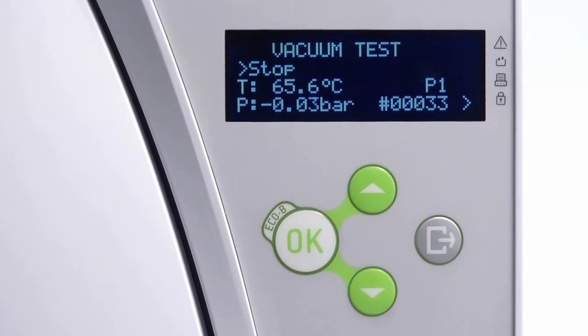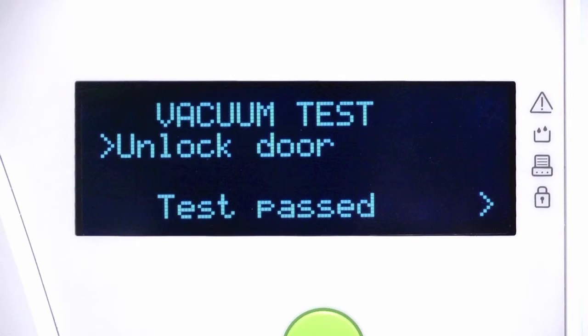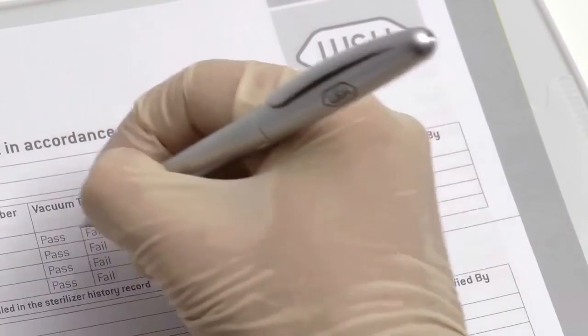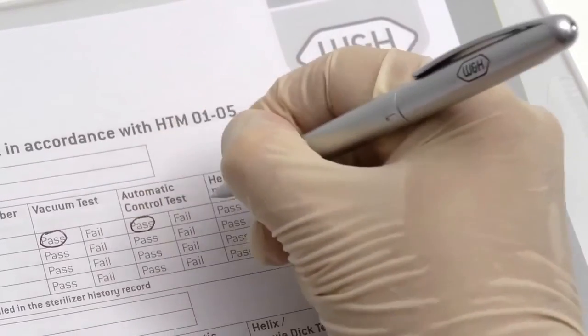Once the vacuum test cycle has been successfully completed, the display panel on your Lina steriliser will display Test Passed. Once the door has been opened, the menu display will indicate your Lina steriliser can now be prepared for daily testing. All test results should be documented in a logbook specific to the steriliser, in accordance with National Decontamination Guidance.